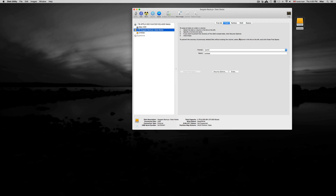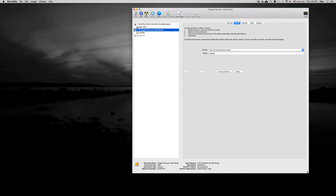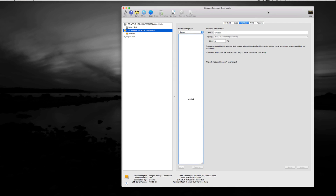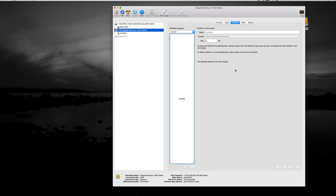Now I'm going to show you something a bit more advanced that many of you may want to do, especially on Mac. Go into Partition. I have a five-terabyte drive and I need three partitions: one for Time Machine, one for general files, and one for my photos — since photos take up a huge amount of my space. So I need to divide it into three. To make partitions, just click the plus sign.